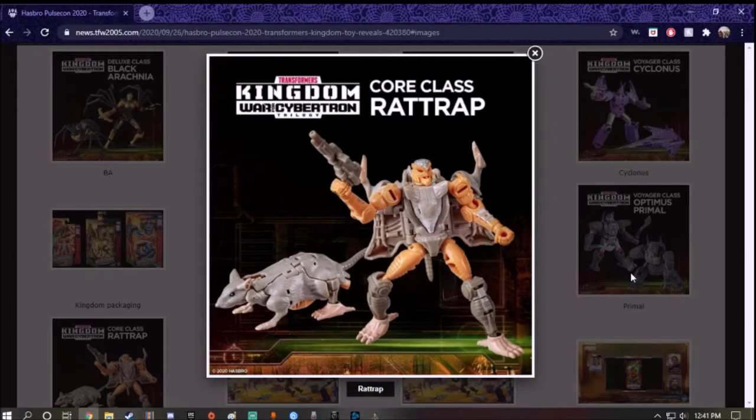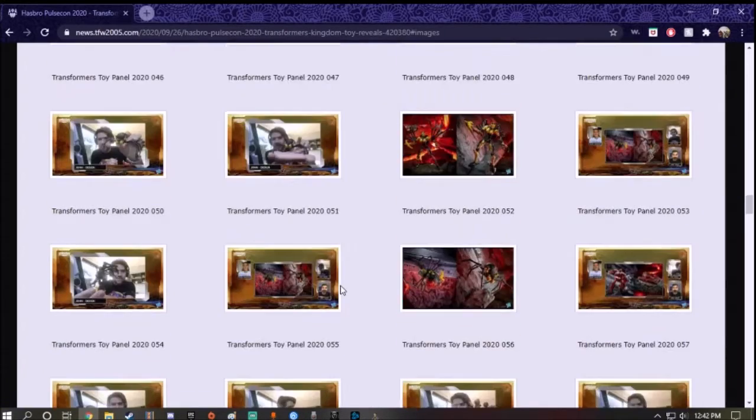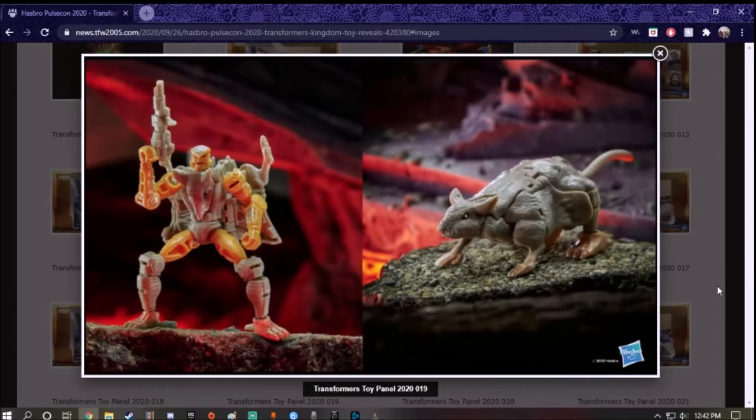The sculpt and detail on this figure — his beast mode and robot mode look pretty good. Let's take a look at the beast mode first. The beast mode is representing a realistic rat. If you want to custom Rattrap and give him fur, you can see the plastic detail on the fur. My boss told me you can flock the figures — first you paint it, then you apply something, and it feels like real fur. Beast mode looks okay, but my only major complaint is if you flip it over, you can see the undercarriage of the robot mode.